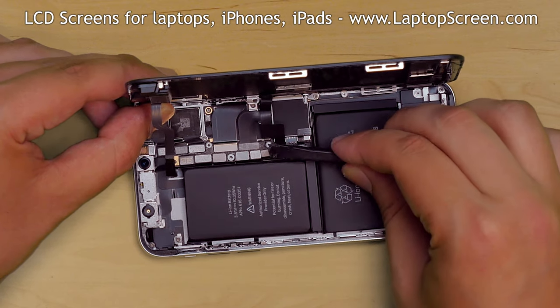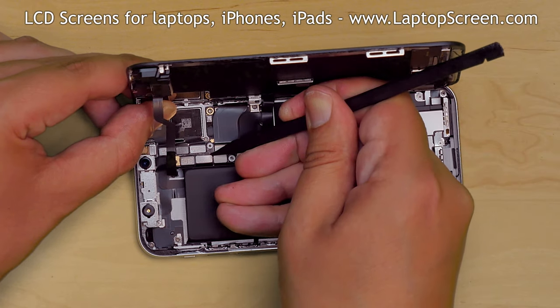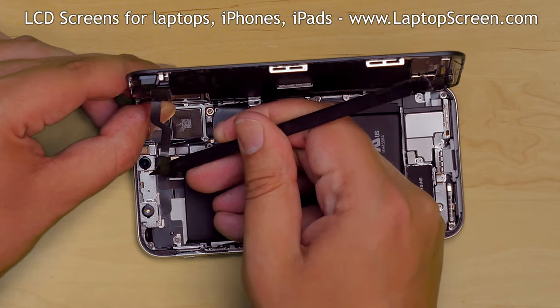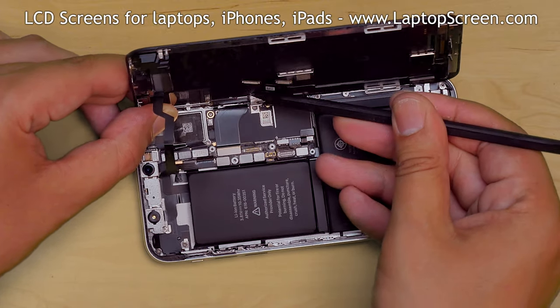Using a plastic pick, open the battery connector and bend the lead away. Next, pick open the front speaker and sensor connector, the touch digitizer connector, and the LCD connector.